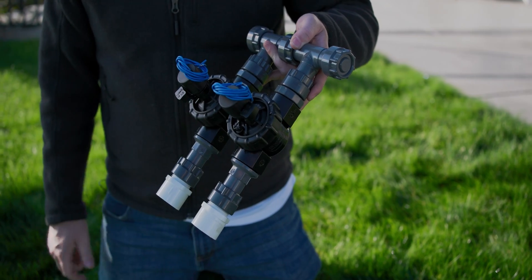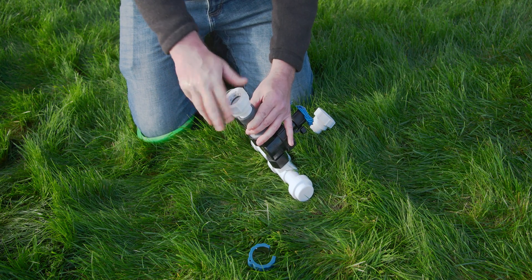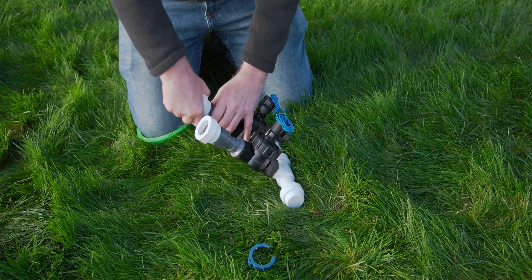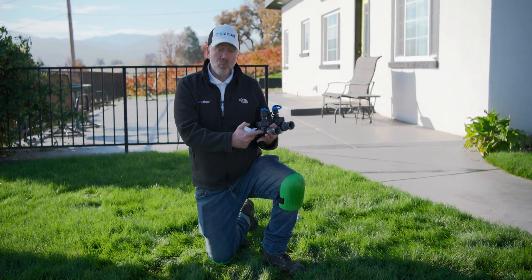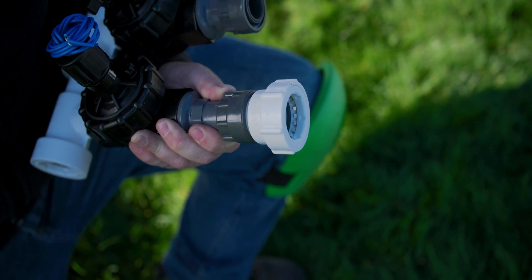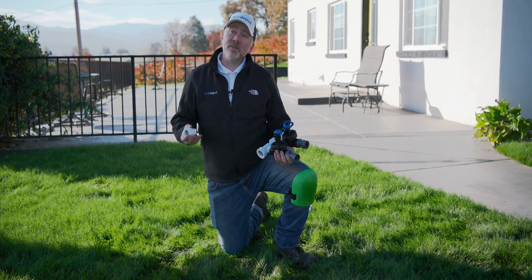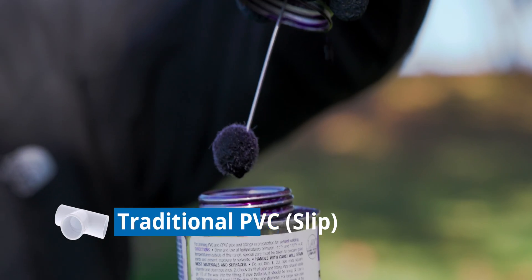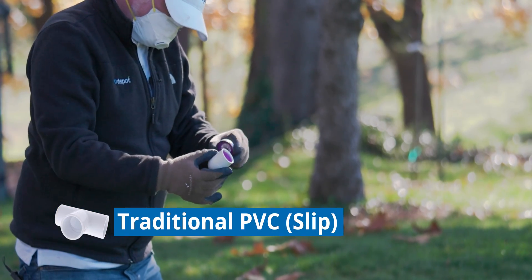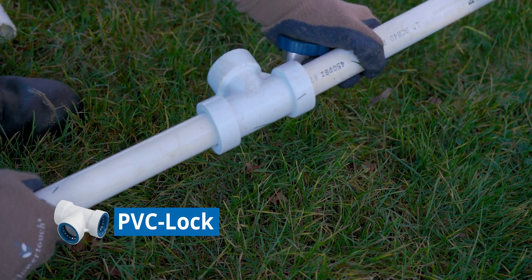And there we are — our two-zone manifold is ready to go in the ground. If you'd like to save a little bit of time and make the job a little bit easier, instead of the threads-by-slip fitting that requires primer and solvent, you could use a threads-by-PVC lock adapter. This can thread right into the end of the valve or into the swivel for easy removal and maintenance. For first-time DIYers, I typically recommend PVC lock because you won't have to get outside chemicals and it will save a lot of time. A lot of the learning curve is applying primer, solvent, and connecting it in time — and PVC lock removes all of that.